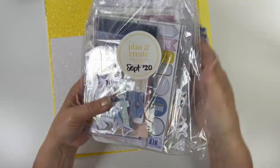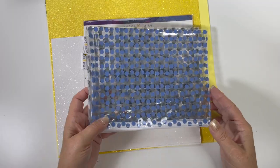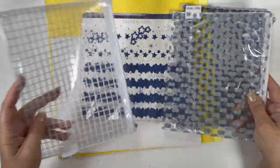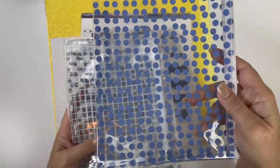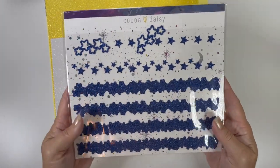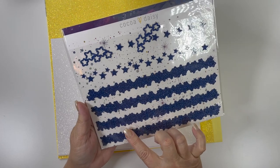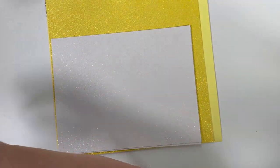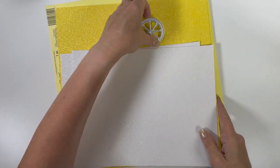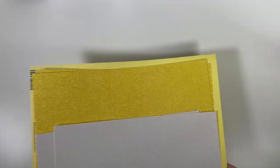I pulled my whole September kit from 2020 and I'll probably go through it once I start figuring out what I'm going to do. I do like using the clear sticker pouches — I pulled the periwinkle one, the gray one, and the white grid one. I also have some leftover stars from September that go along the edge of the page. And I just have some glitter paper — I'm going to use yellow glitter paper and maybe white for the inner part of my shaker die cuts.